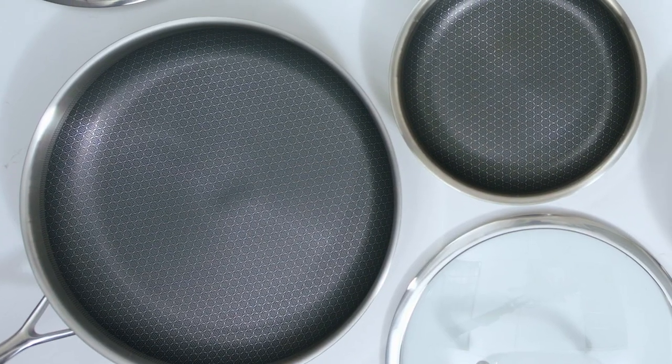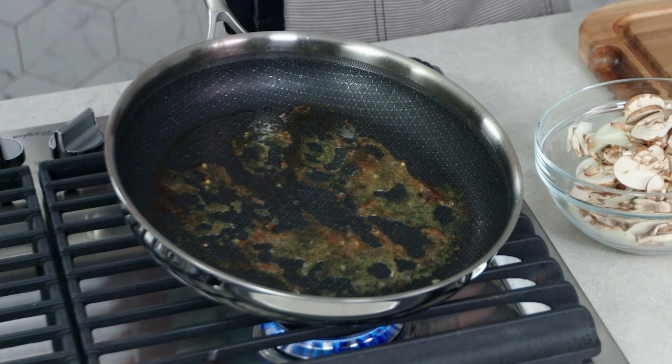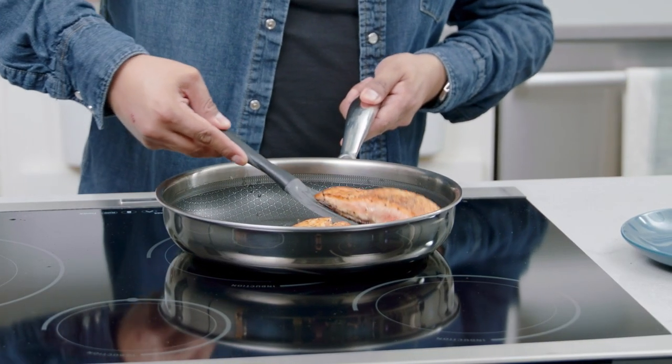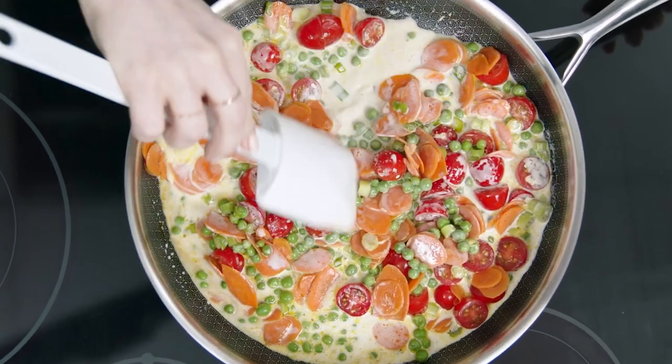The non-stick mesh coating lets just enough stainless steel come through that you still get a great sear and fond. Fond is the caramelized bits left in the pan after you sear, and it's not something you want to wash away. It's packed with tons of flavor that you can make into delicious sauces.